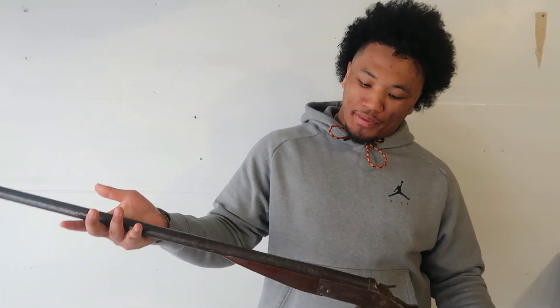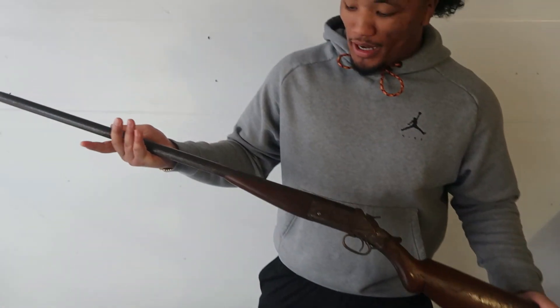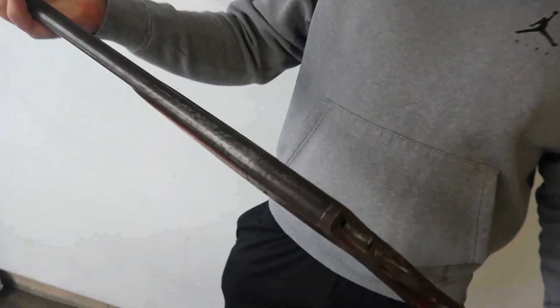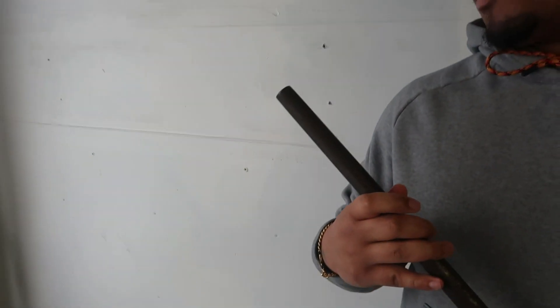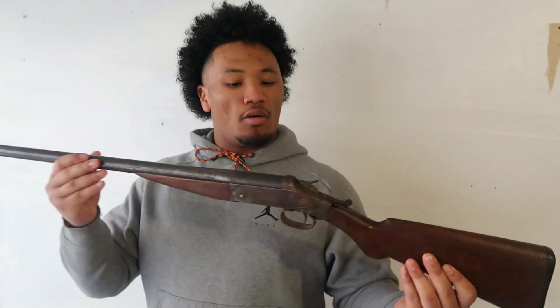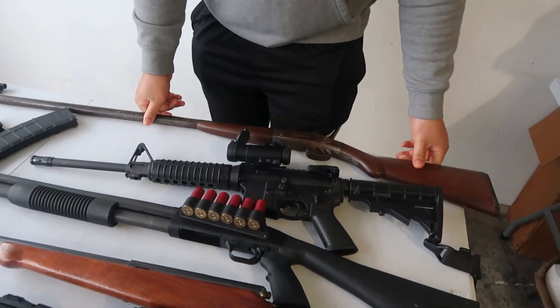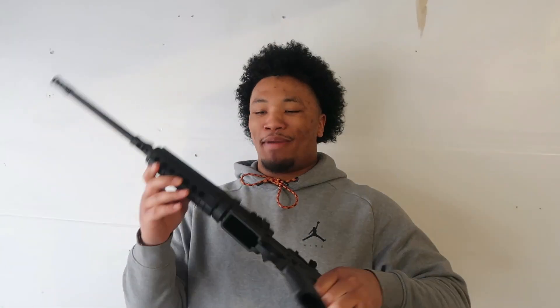Jumping right in — this is my grandpa's old shotgun, a 12 gauge. I don't even think it shoots anymore, but I had to show it off because of its age. I might do some more research on it and clean it up a little bit, but it's going to serve as home decor. That leads me to my last gun — the Ruger AR-556.